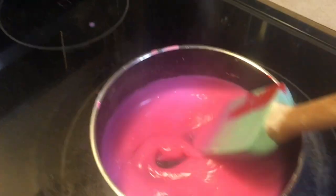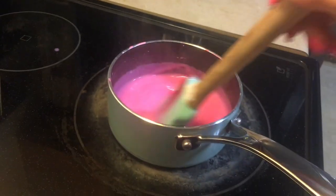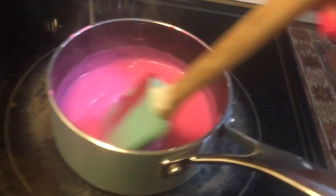Okay, this is how my pudding is supposed to look like. It's ready — I'm gonna turn off the heat right now.